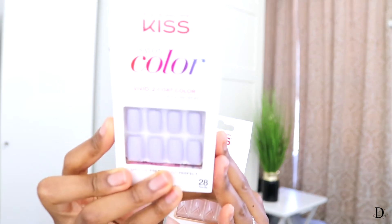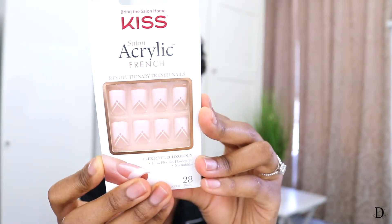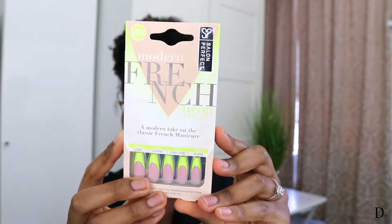We have this set from Modern French — I kind of recently did something similar so I think I might hold off on that one. Here's another color from Kiss, a nice lavender. There's also this other one from Kiss which is a different take on a French mani, so I might go with this especially because it's medium size — not long. Then I have this other set from Modern French which is a nice French manicure in a lime color. I'm probably going to go with the Kiss one since I haven't done a style like this.